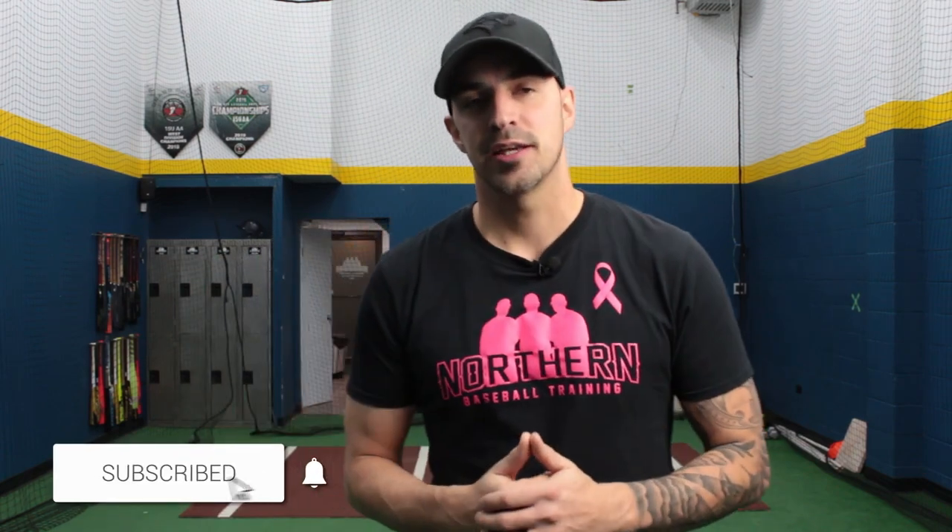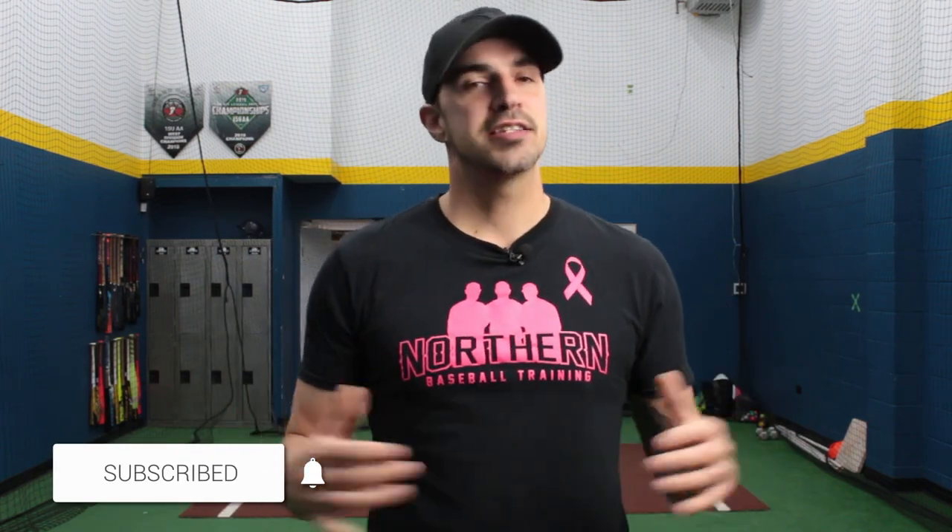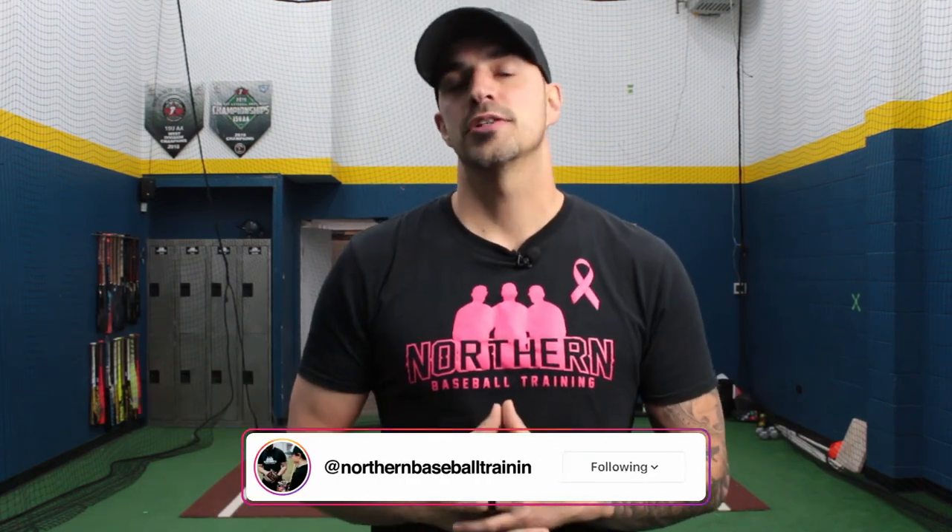What's going on guys, welcome back to Northern Baseball Training. If you're new around here make sure to hit that subscribe button below and smash that like button in advance. If you guys have any questions about this video or any of our other videos don't hesitate to ask — you can just leave a comment below or send us a message on Instagram and we'll get back to you right away.